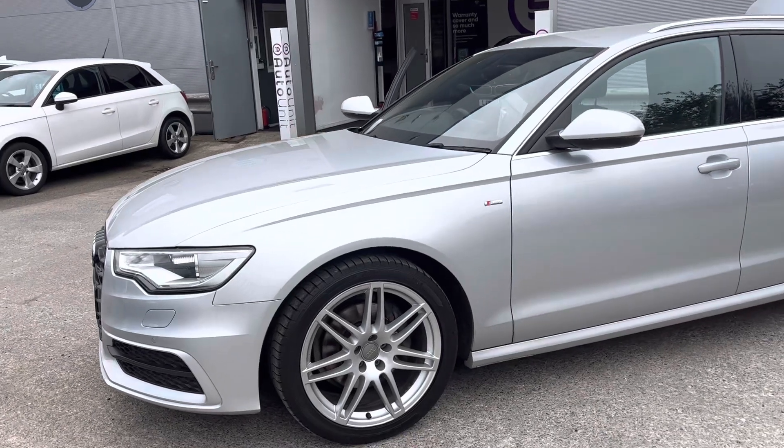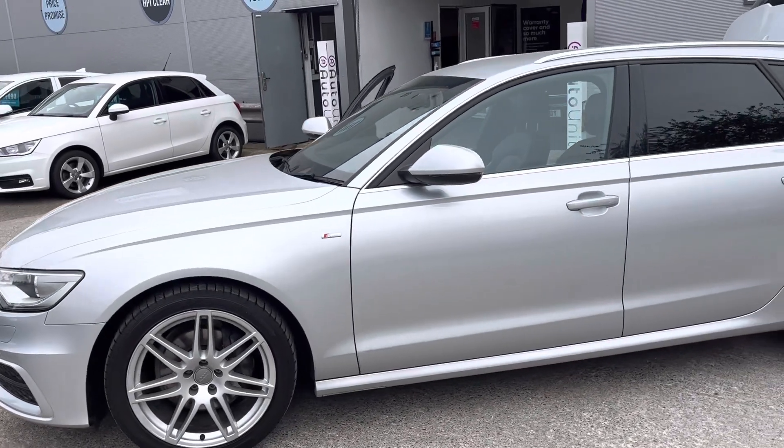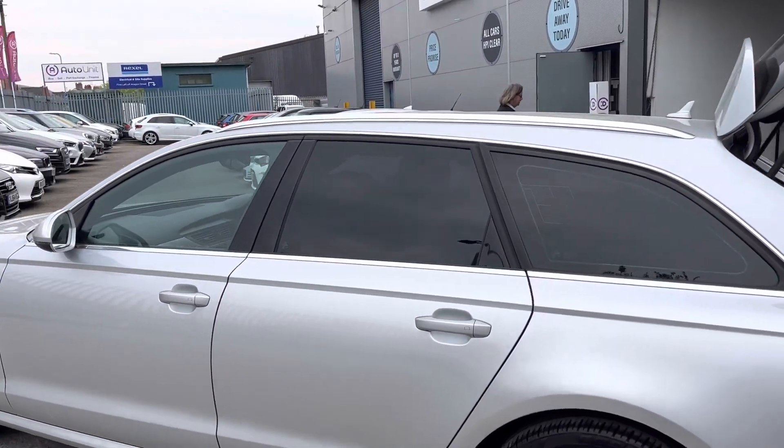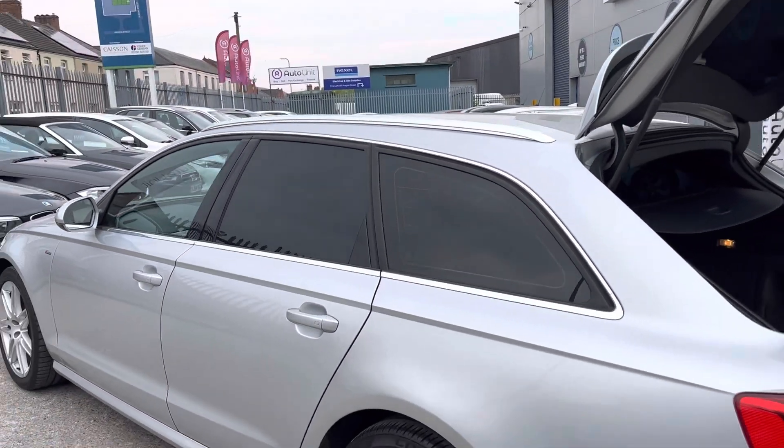We've got upgraded multi-spoke alloy wheels, and the car is finished in a lovely silver with tinted windows, along with the silver trim along the window line.